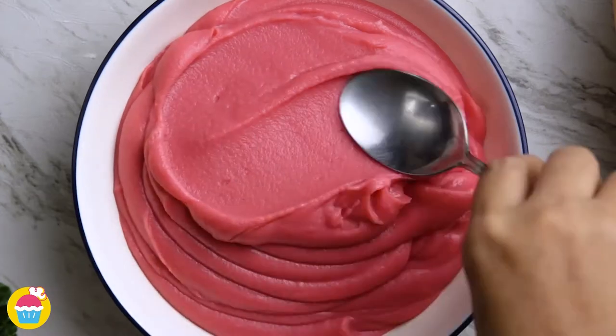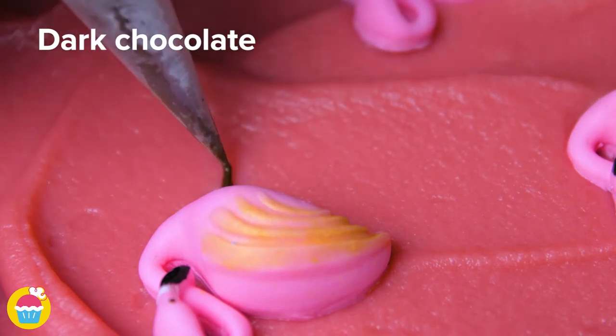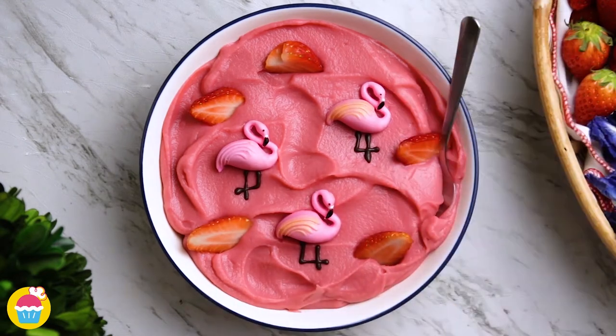Smooth it over with a spoon and add your decorations. Using fondant icing we've made some flamingos and dark melted chocolate for their legs. A few strawberries here and there and Bob's your uncle — our flamingo themed smoothie.